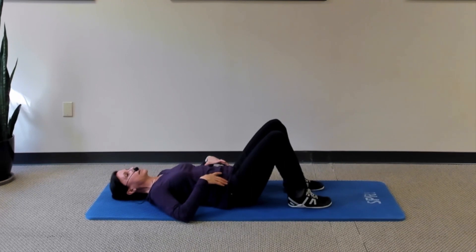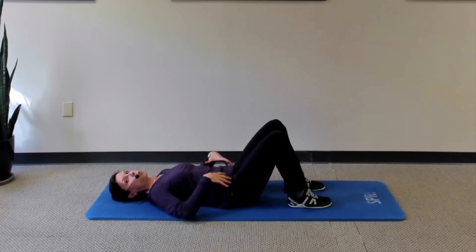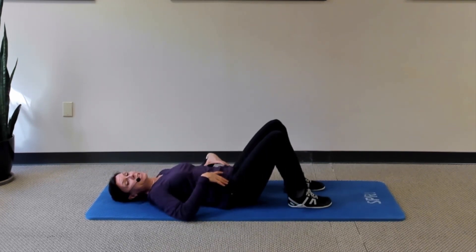Continue that, taking another breath, exhaling, tightening the abdominals to lift and lower the other foot. Do that about five times on each side and really work on not letting anything in your torso move — this should be just the legs moving in the hip joints.